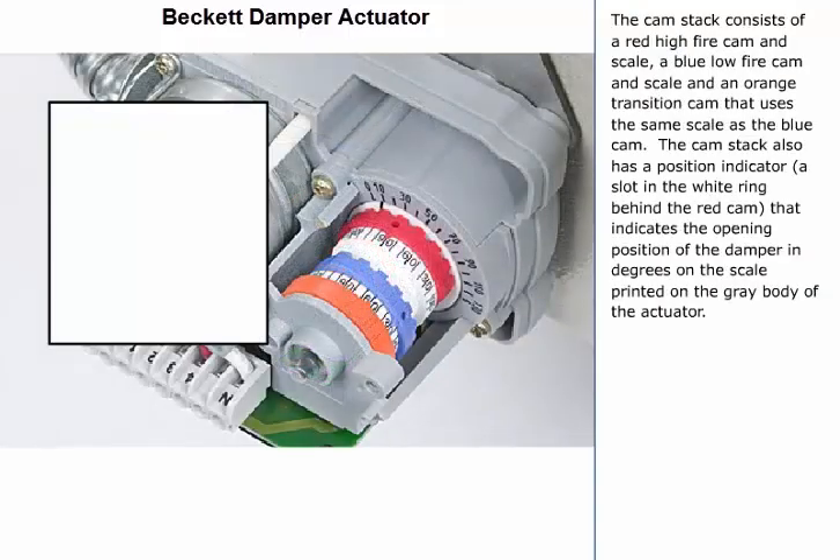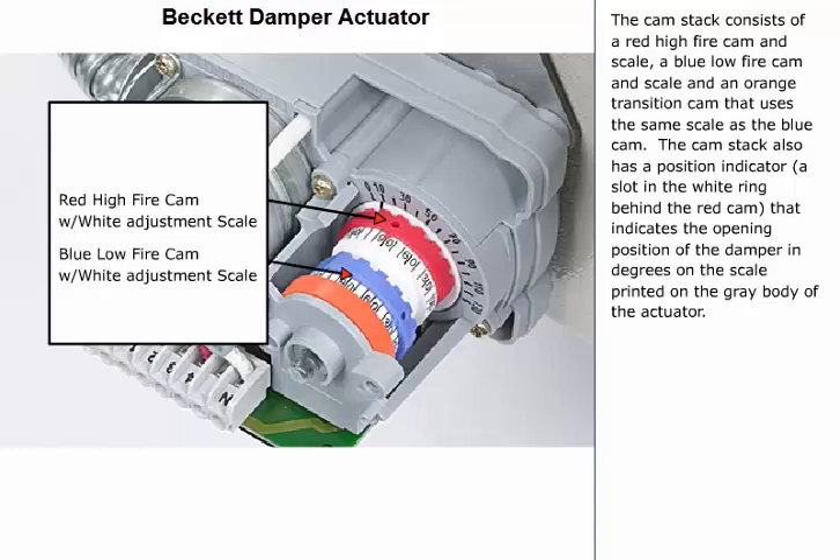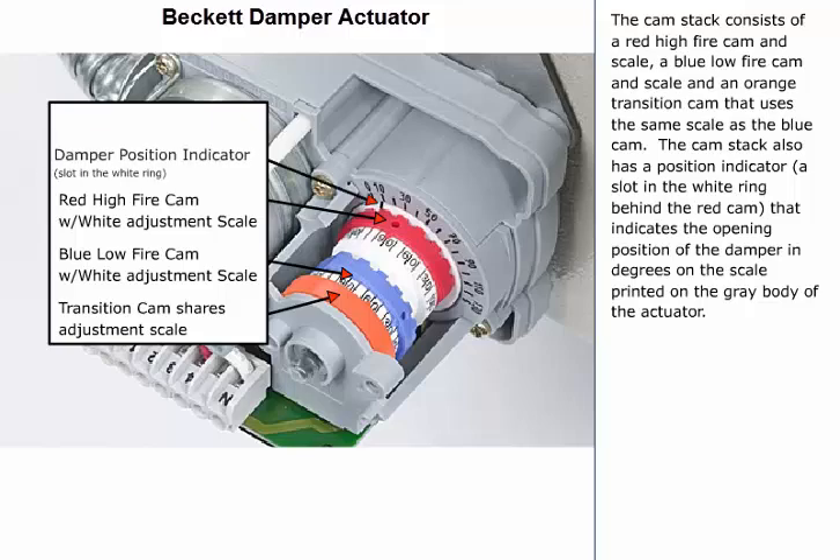The cam stack consists of a red high fire cam and scale, a blue low fire cam and scale, and an orange transition cam that uses the same scale as the blue cam. The cam stack also has a position indicator — a slot in the white ring behind the red cam — that indicates the opening position of the damper in degrees on the scale printed on the gray body of the actuator.